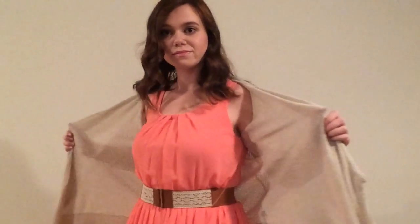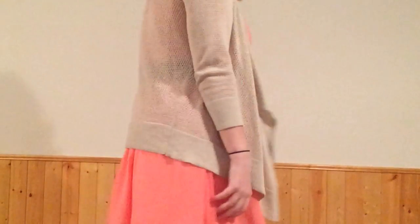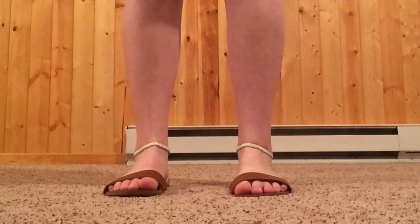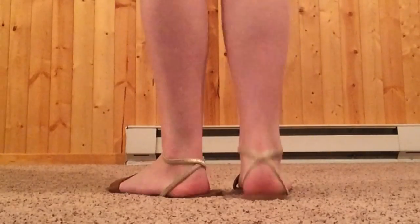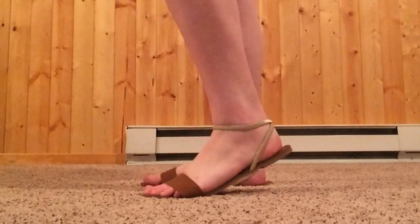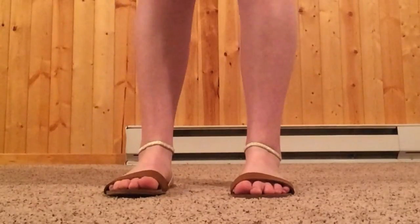For my second outfit I'm wearing a coral colored dress from Herberger's and a sweater I think from Delia's before they went out of business. I wasn't sure about this dress at first, but watching it back while editing I really liked it — especially the buckle detail. My shoes are from Aeropostale: sandals with gold wrap around the ankle and a strap that matches the brown of my belt. That's all — I hope you enjoyed this video, please give it a thumbs up, let me know your favorite outfit, and I'll see you next time!